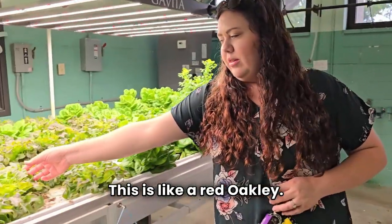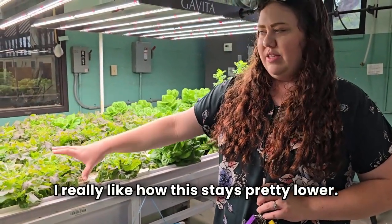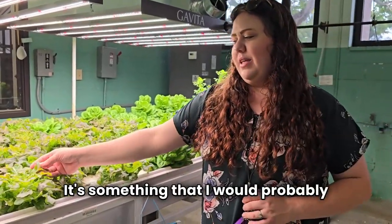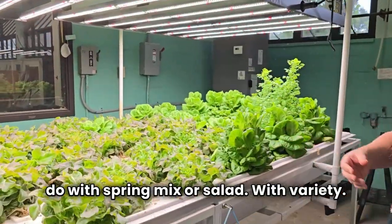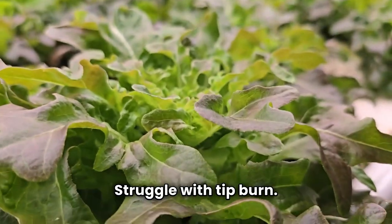This is like a red oak leaf — it's from Baker Creek, I have to get the exact name. I really like how this stays pretty low; it's a more compact head. It has color, it's a really pretty leaf. It's something I would probably do in a squeeze mix or a salad with variety. This variety is really good. I was going to really struggle with tip burn, but it's held up well.